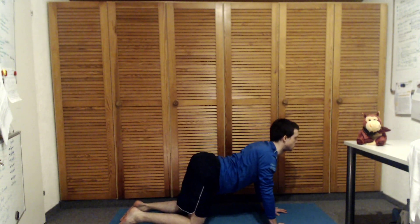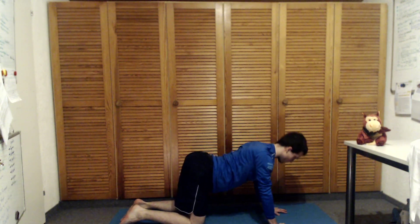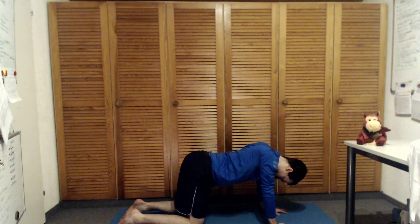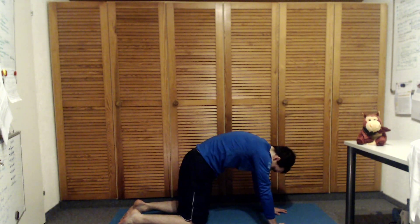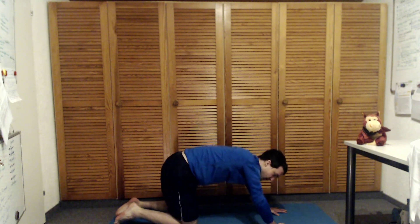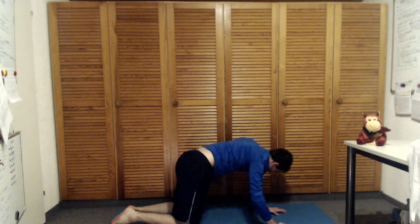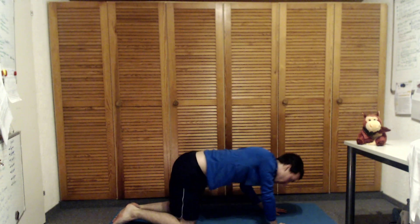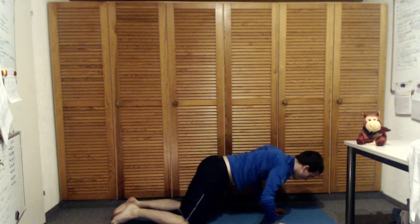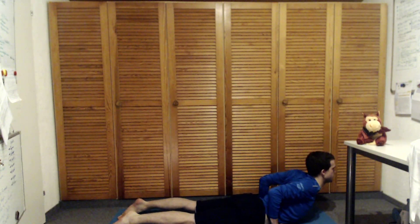Up breathing in, down breathing out. Good job — start going a little bit more side to side with your hips. Go a little bit crazy — you can bend the elbows, shift yourself completely back. You can make a kind of snakeish movement with your upper body. You can relax your head. You can come forward into a more back-bend-like shape.